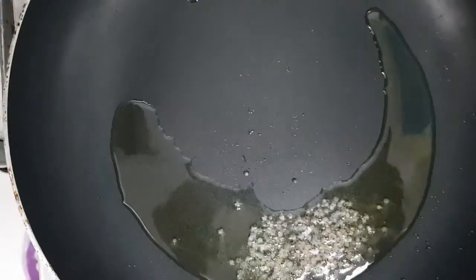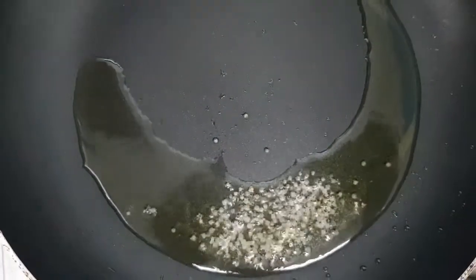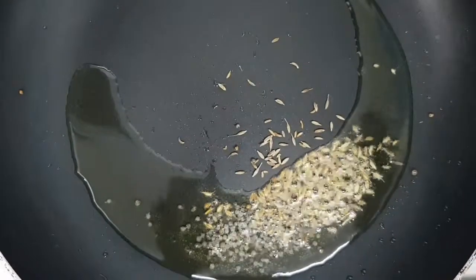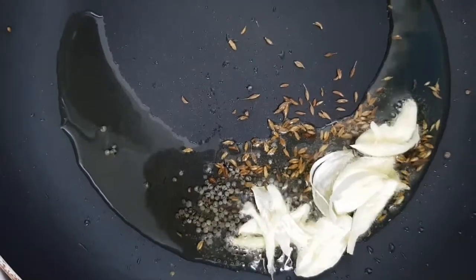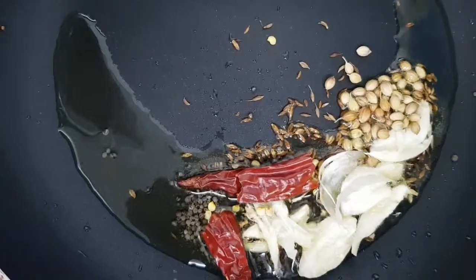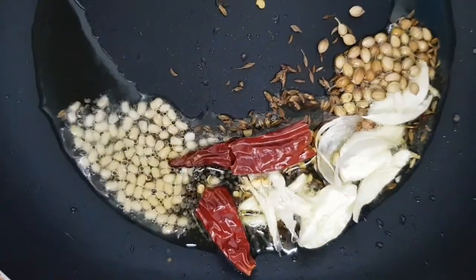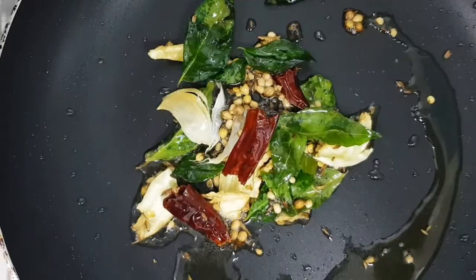Now take a frying pan for tempering. Add oil, then add mustard seeds, followed by cumin seeds. Then add two to three garlic cloves, dried red chili, urad dal, and coriander.